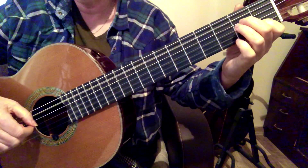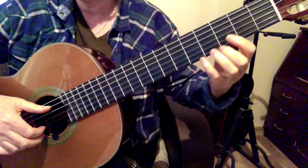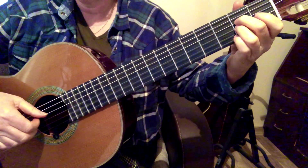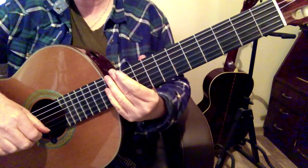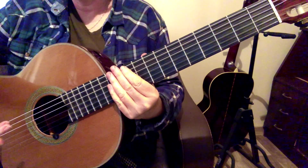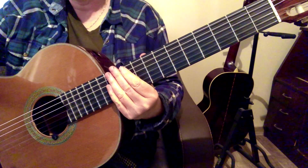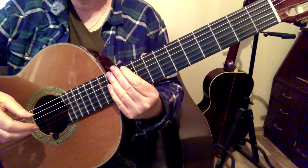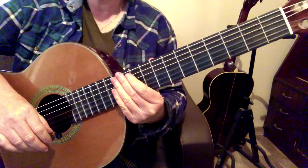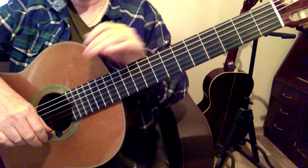We're going to repeat the same thing twice. There's a lot of repetition in the piece, so once you get the first line down, you've also learned the second line and the fourth line. The third and the fourth line are the same, and the first and the second line are the same. So you really only have to learn half the piece to get all of the piece — that's nice about the repetition. I hope you found those tips helpful and I'll see you on the next lesson.